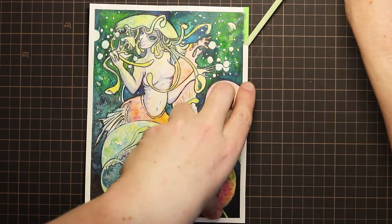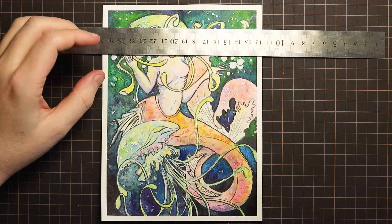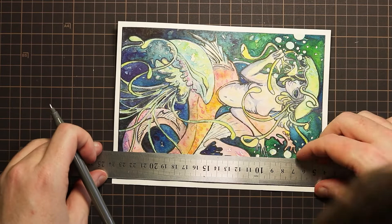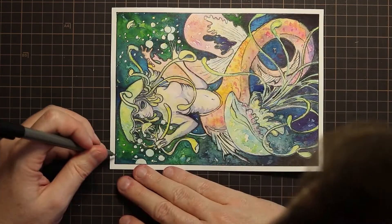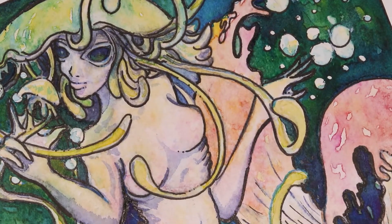I'd just love to hear from you in the comments below — maybe you have some questions about this piece, or how the inks were working on this paper, or just wanted to say hello. Don't forget to also give me a like and subscribe if you are new here, and I'll see you guys soon for another art adventure. Take care, bye!